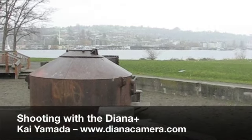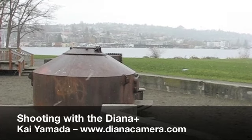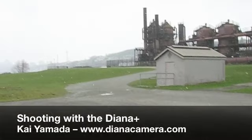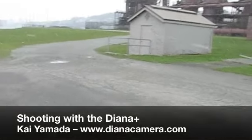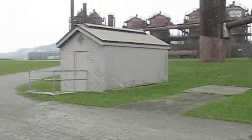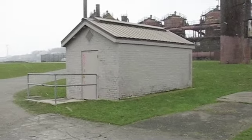Hello, my name is Kai, and today I'm going to show you how to shoot a picture with your Dino Plus. First thing you need to do is decide on the subject, and I think we're going to take a picture of this shed.